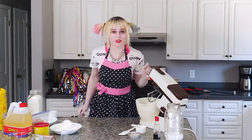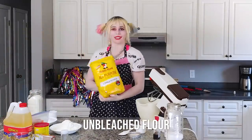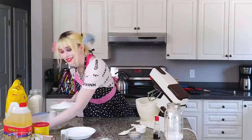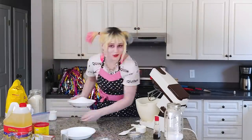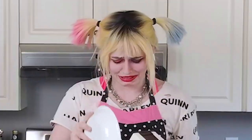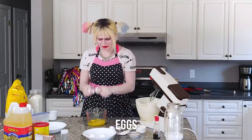So the first thing we're going to need is some flour. And we're going to do it unbleached, just like how I was before we got together. After the flour, we're going to need some sugar, because you know the Joker could be a lot sweeter to me now. And then we're going to crack some eggs in, just like he cracked my heart.